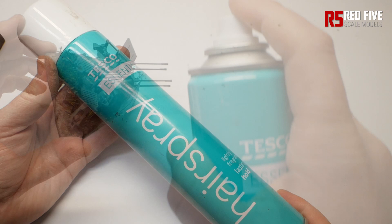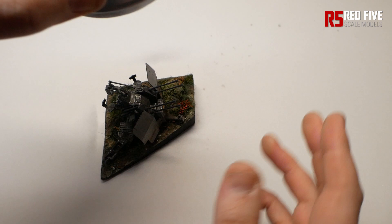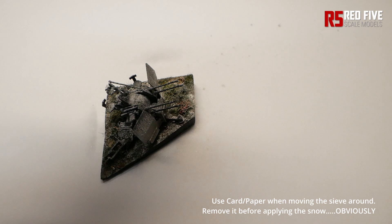To start, simply hold the can about 20-30cm from the model and mist over a few light coats of hairspray. Then, while it's still wet, load your sieve up with the ice and snow powder. Put some paper underneath to stop any falling straight through, then it's just a case of sprinkling the snow effect on, gently tapping the sieve to get a nice even snowfall.